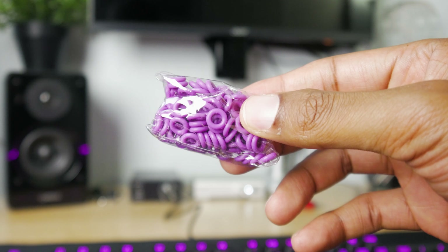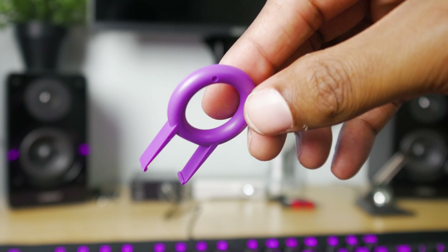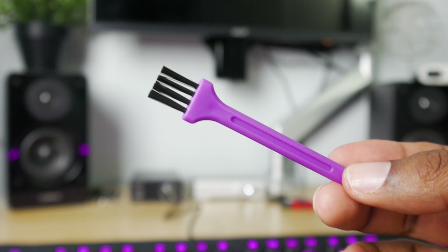The accessory kit has some o-rings — sound dampening o-rings — a microfiber cloth, a keycap puller, and a cleaning brush. That cleaning brush is gonna be pretty handy to get out all that miscellaneous food and whatever else is in between your keycaps, especially with these floating keycap or key switch designs.